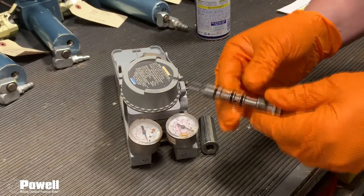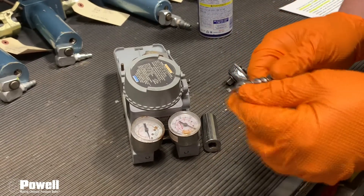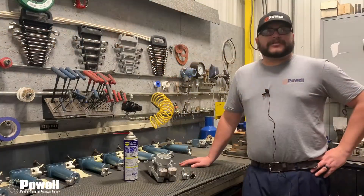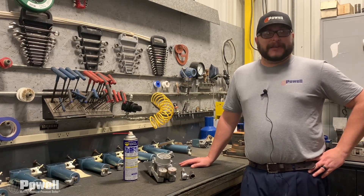Once you have done this, remove any excess oil and reinstall. Doing this procedure every six months will help your machine run more efficiently and keep production up. Thank you for watching and stay tuned for another maintenance tip.